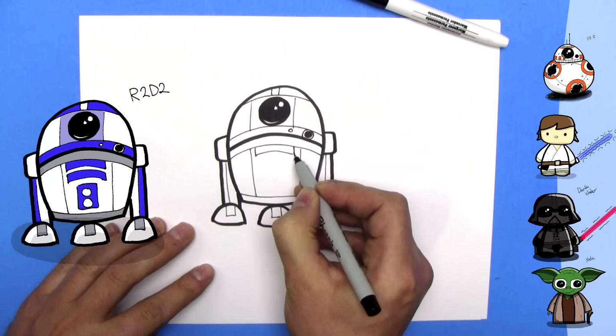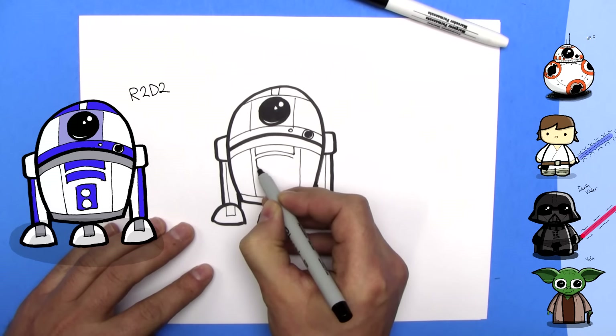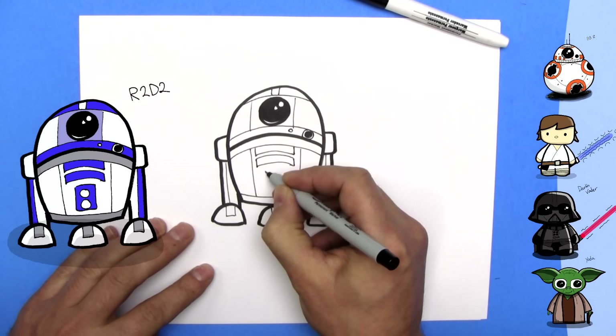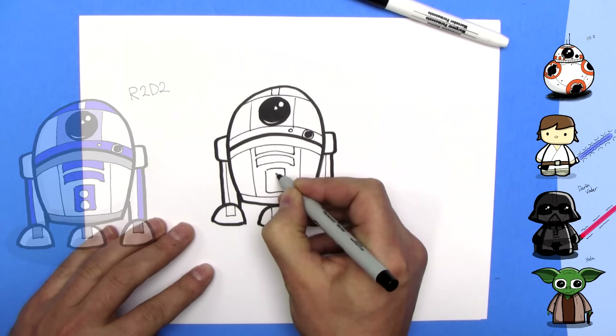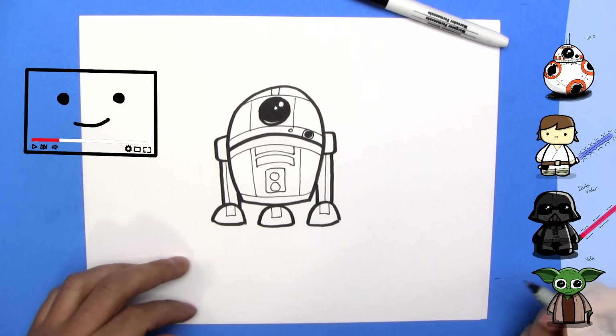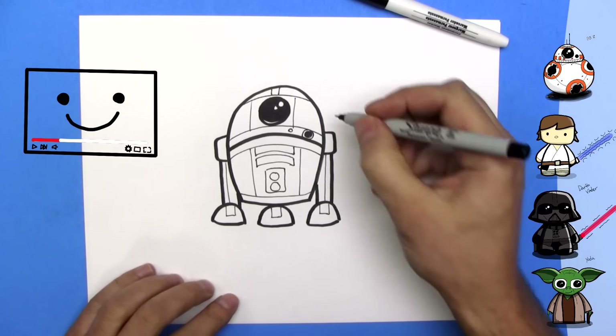Now we need some classic R2-D2 lines here. We're going to draw it like this — that'll be blue. There's another one underneath that, that'll be blue. Then there's one like this — that'll be blue — and there'll be circles in it just like that. And that, guys, is how you draw R2-D2 from Star Wars.